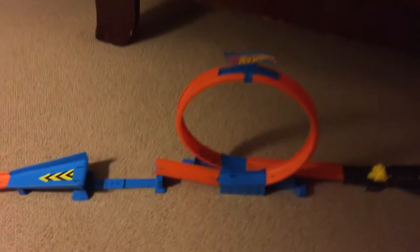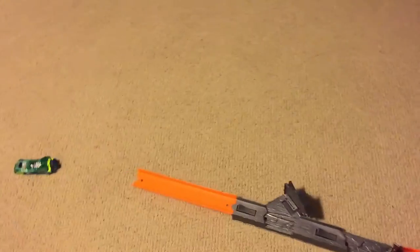One second please. As you can see, the car looped and made its big jump, and ripped up the pavement — and now it's right over there.